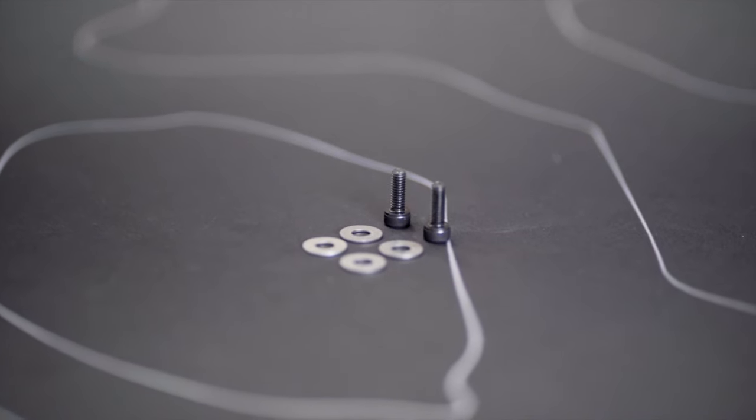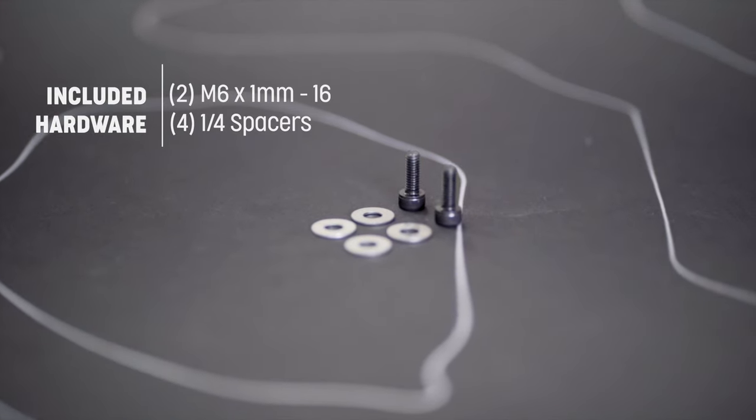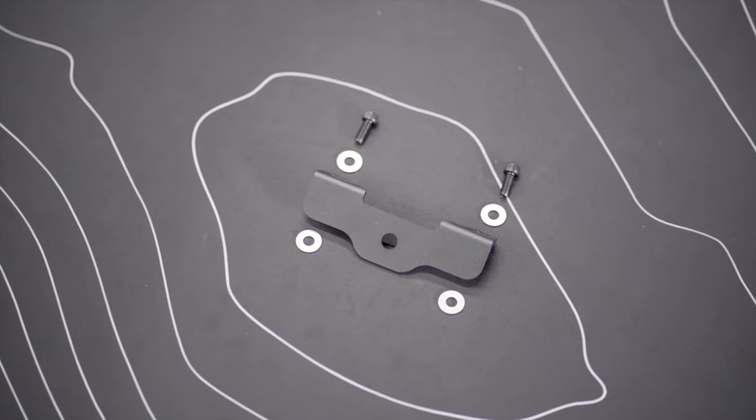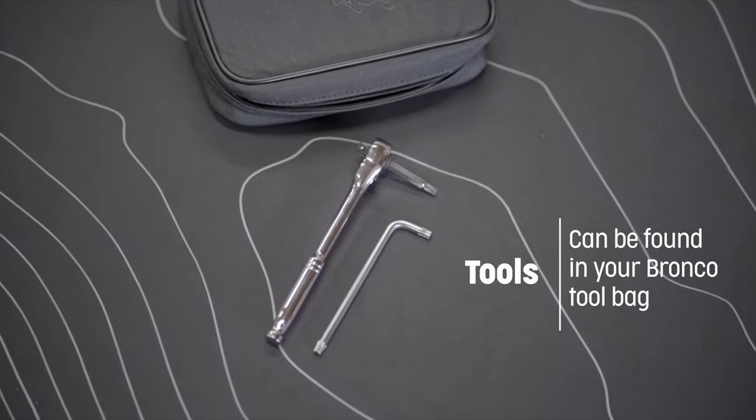Starting with the provided hardware, you will receive two M6 bolts, four quarter-inch washers, and the T-SAM itself. Tools required are two T30 bits, which can be found in your Bronco tool bag.